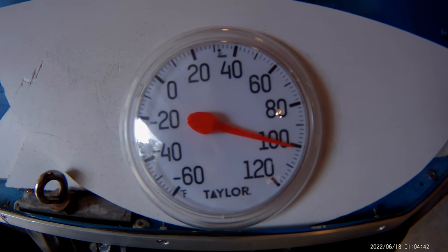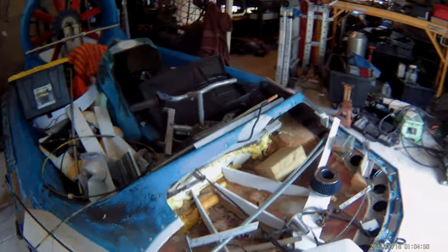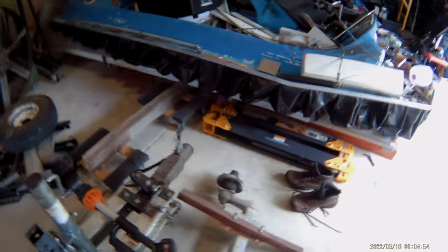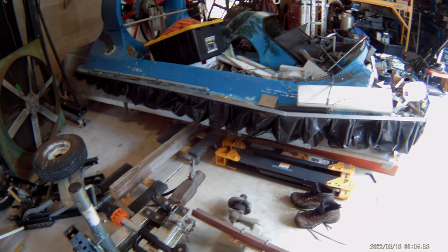Merlin here. There's literally 101 degrees inside this shop right now, so I'm calling it a day. It's not even 1 o'clock yet — well, it might be 1 o'clock.